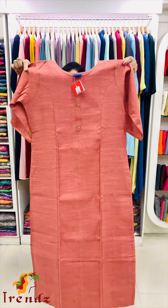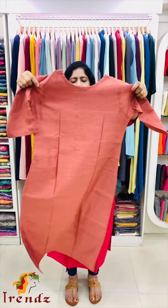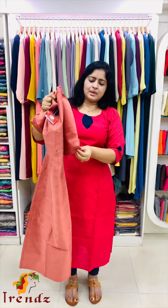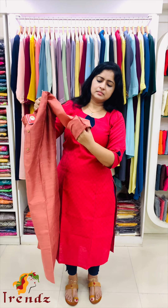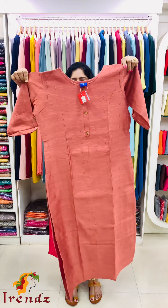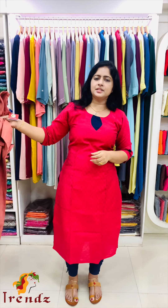Next is dusty rose shade. The sleeve end features a button. The sleeve has lining attached. Sizes available: extra small, small, medium, large, XL, XXL. Price: 899.